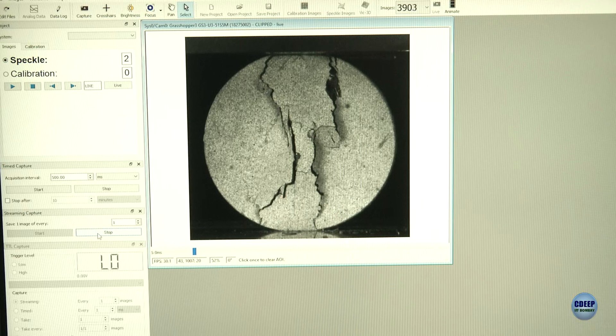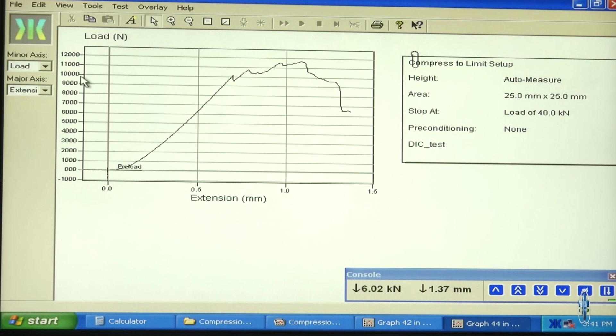Let's stop the test here. I am stopping the test now, and here you can see the load versus extension curve at the end. The main points to remember while using DIC: the specimen should be properly aligned and parallel with the camera; the speckle patterning should be proper and verified before the test; and the light sources should be adequate to capture the images.